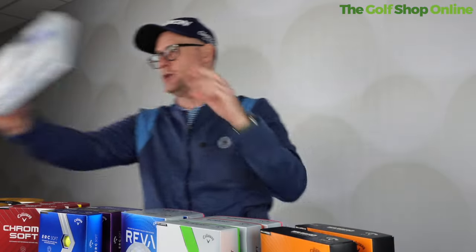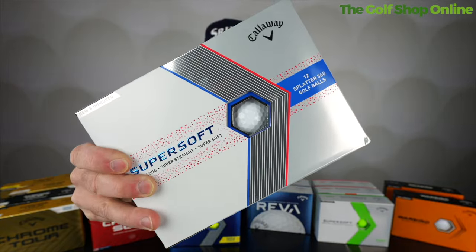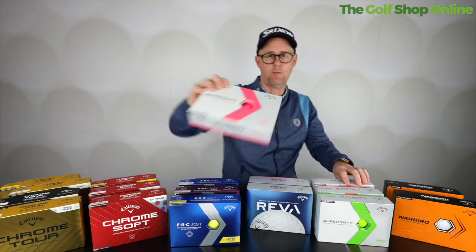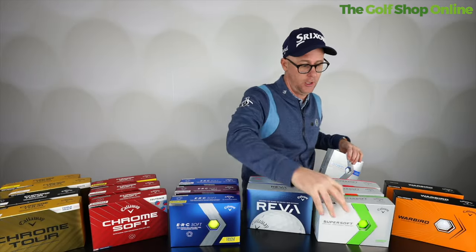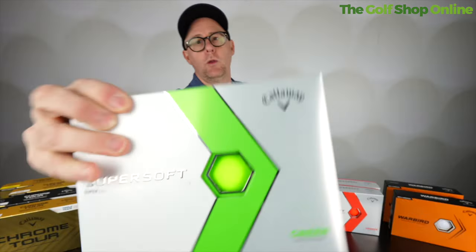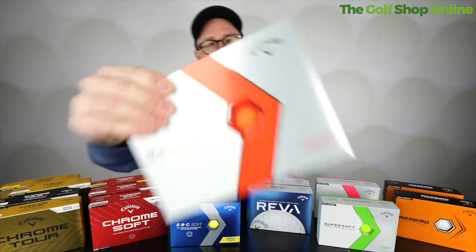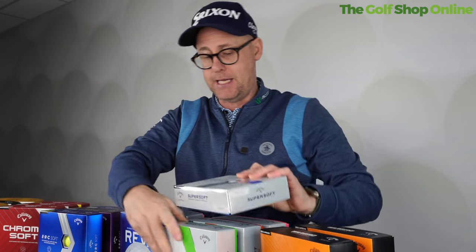Then we move up to the Super Soft. Super Soft is a soft feeling golf ball, great value as well, and high launch. It's a two-piece golf ball available in many different colors — hot pink, green (pretty bright green), and orange. So you're getting a good performing golf ball with mid-spin and a super soft feel, which some golfers do prefer. It's at a very good value price point.